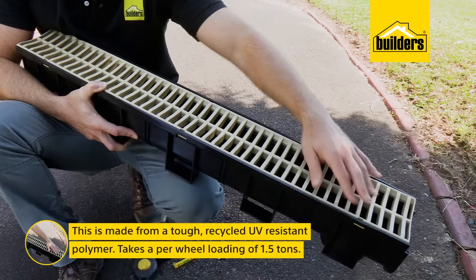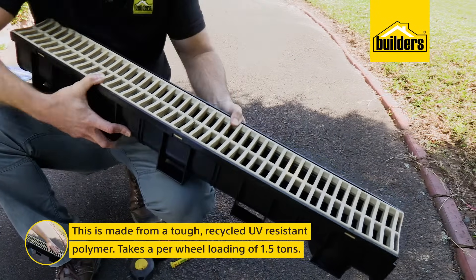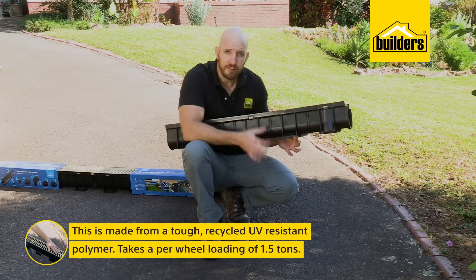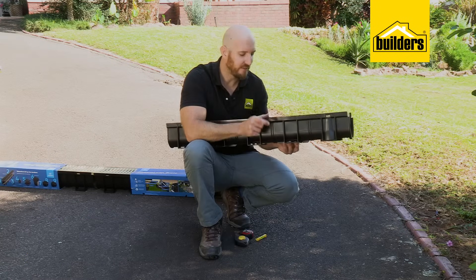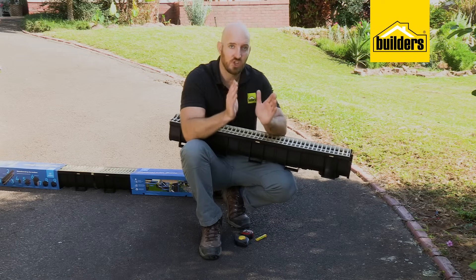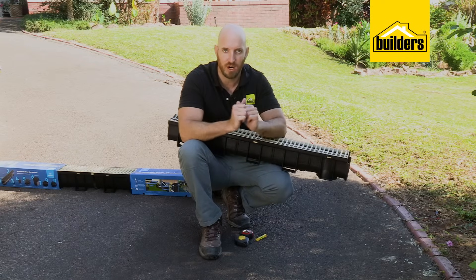These easy drain channels are 1 meter long, 140 millimeters wide, and 140 millimeters deep. I want to put a base of 50 millimeters of cement underneath and 50 on either side, so to install this in the driveway I'm going to have to cut a channel 240 millimeters wide.